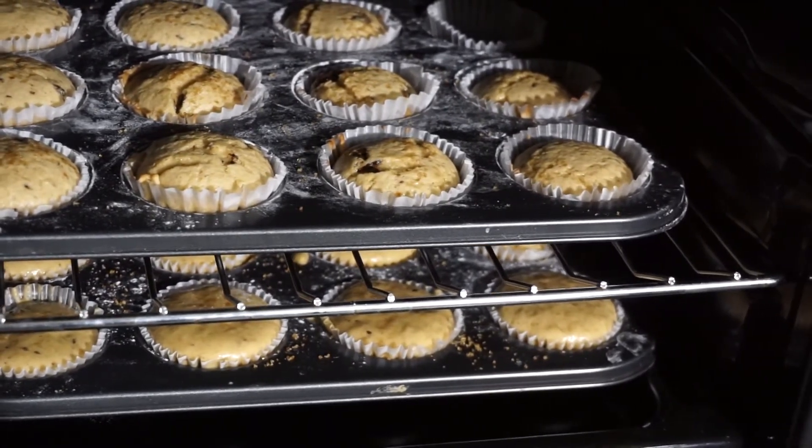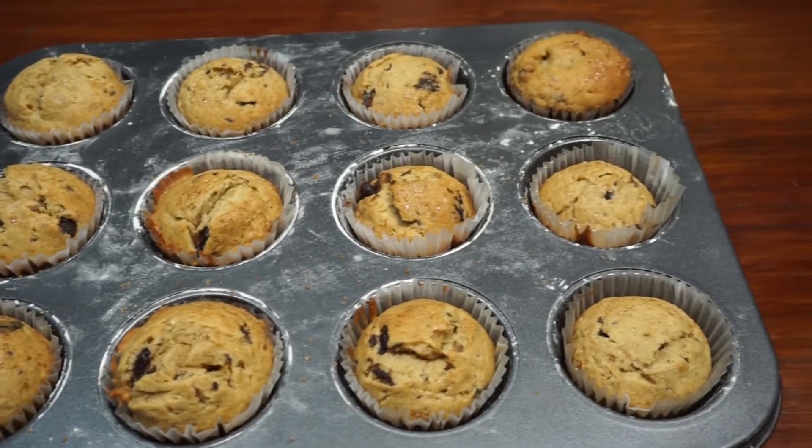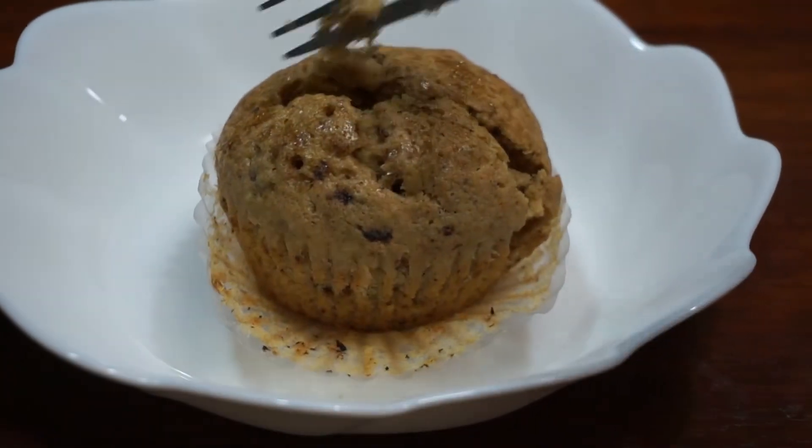I hope you enjoyed these moist chocolate banana muffins. This recipe yields 24 muffins. Total preparation time is 40 minutes. You can eat it warm or you can also refrigerate it to serve it cold.